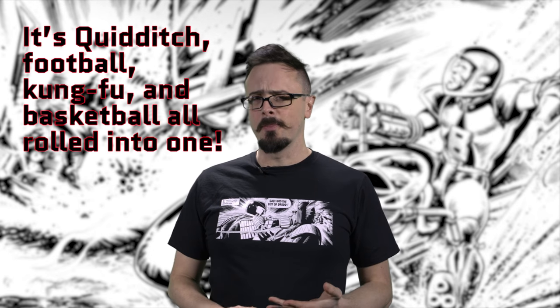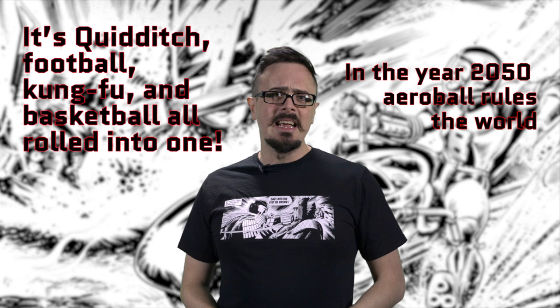It's Quidditch, football, kung-fu and basketball all rolled into one. In the year 2050, Aeroball rules the world. And the greatest team are the Harlem Heroes.